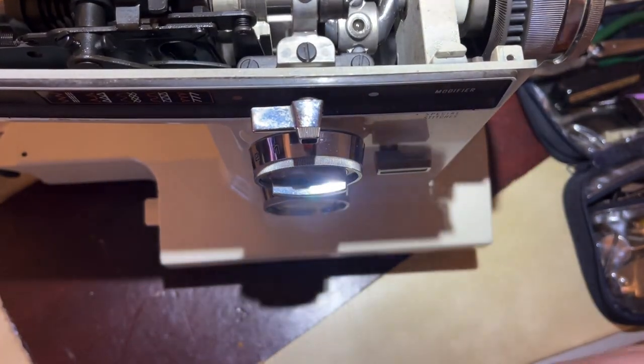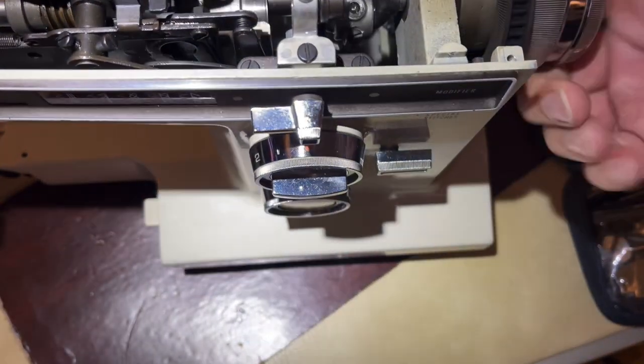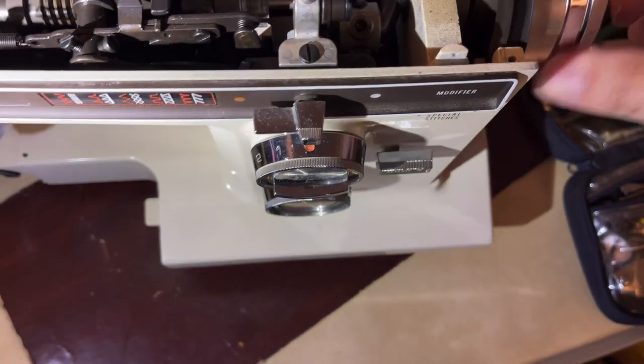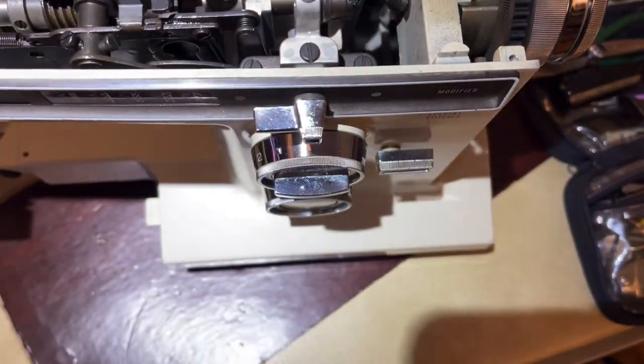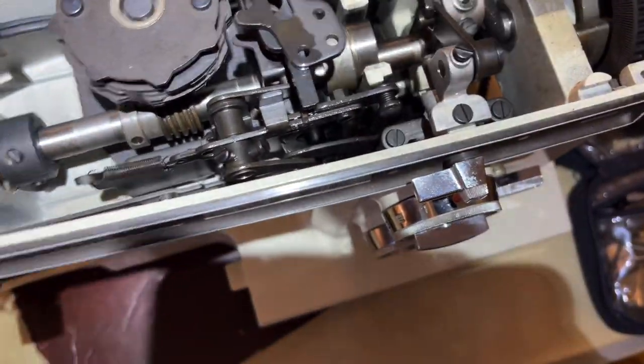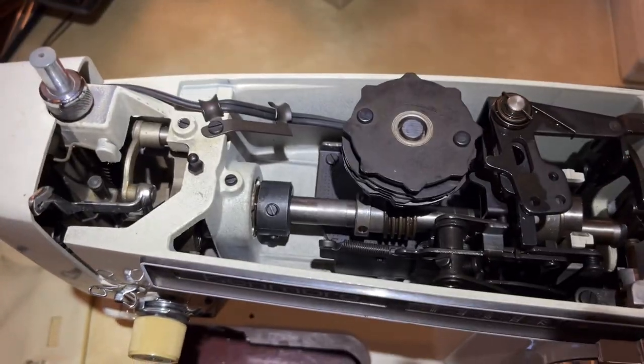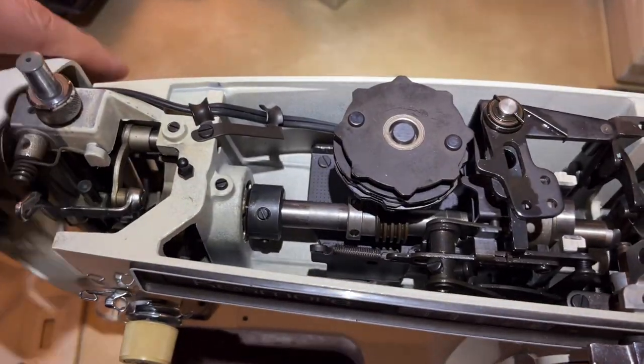Sometimes you get lucky and a machine has been cared for pretty well even when it hasn't been used. Machines like to get used - they do not like to sit, it's not good for a machine. Now let's go ahead and open up the needle bar door on the left side.